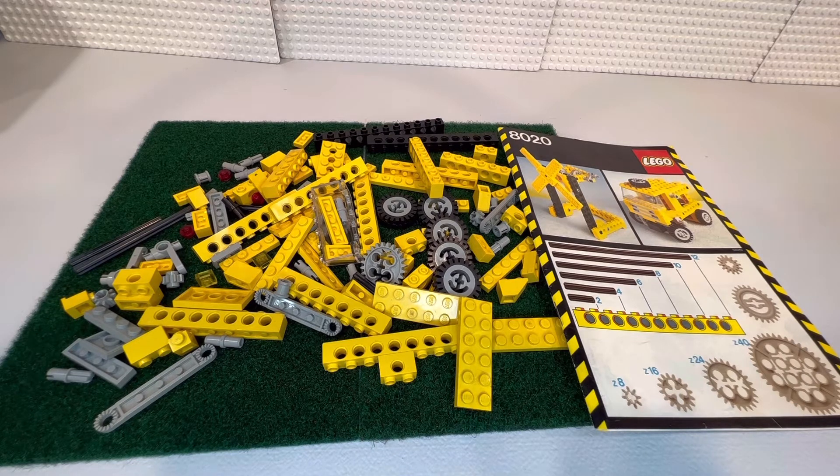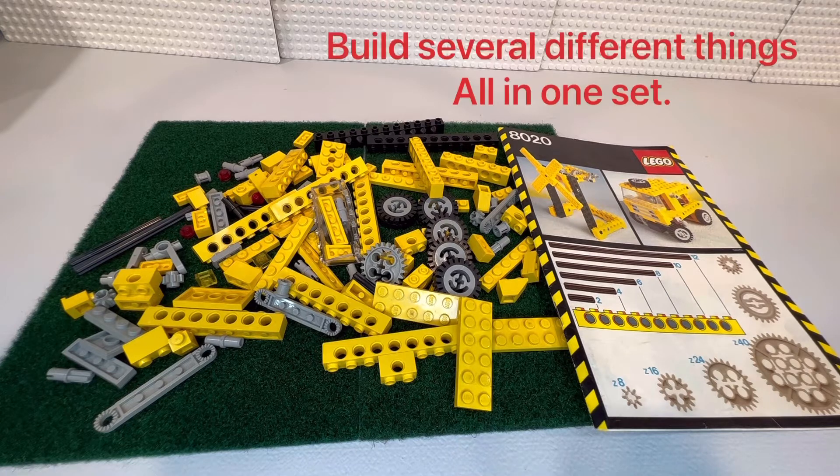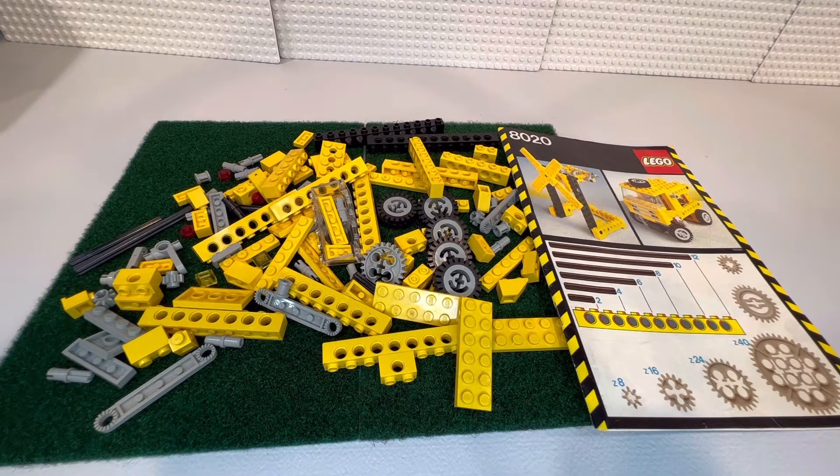Along with some of the huge construction equipment pieces like the Liebherr crane that's going to come out — I think it's been put off till 2023 — that's over a meter tall. The D9 Cat and some of these huge things, and even some of the smaller large cars like Dom's Dodge Charger, that was a hundred dollars in the U.S. They can be very intimidating to build.